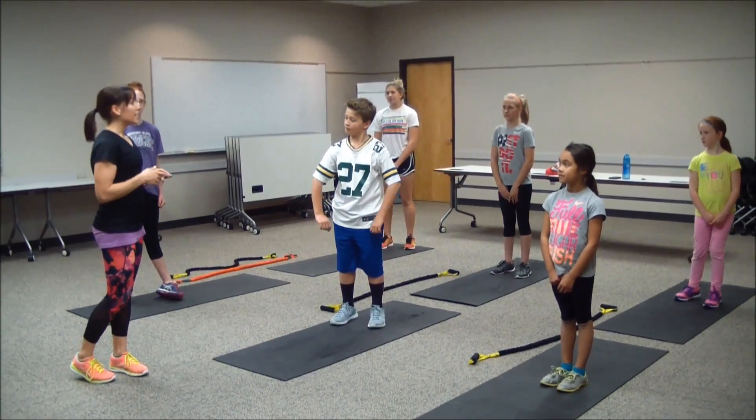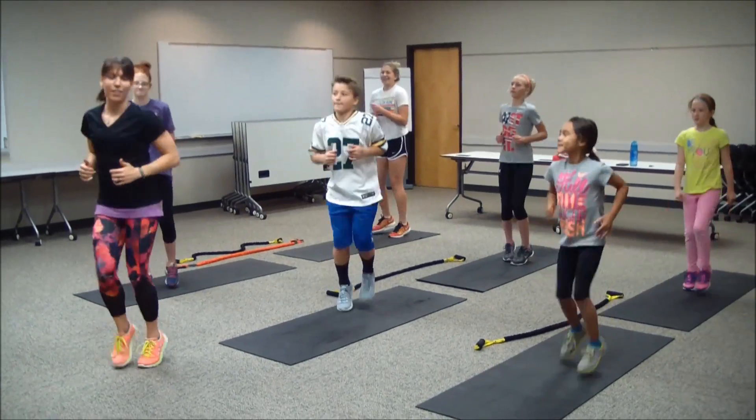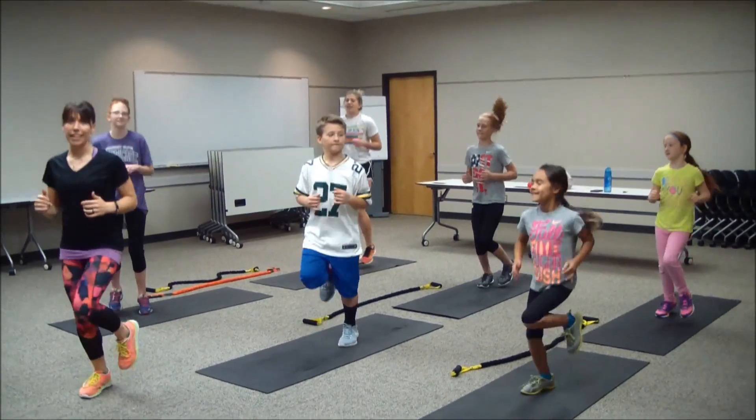We're going to start you guys with a nice easy warm-up in place. So if you can follow me, we'll just take a little jog. Here's jogging in place.